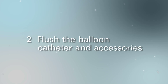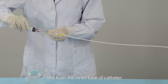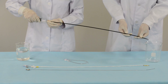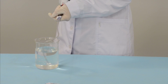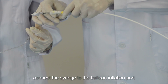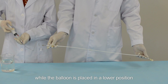Step 2: Flush the balloon catheter and accessories. Fill the syringe with heparinized saline and flush the inner tube of the catheter, the surface of the stretching tube, and the dilator. Step 3: Venting the balloon catheter — fill the syringe with contrast medium and connect the syringe to the balloon inflation port.